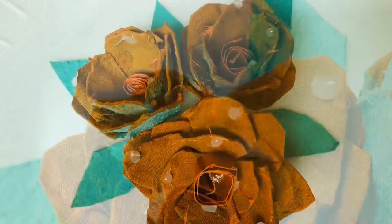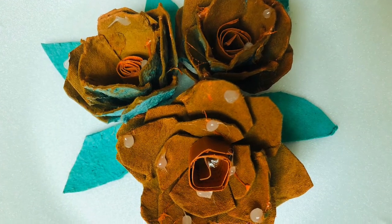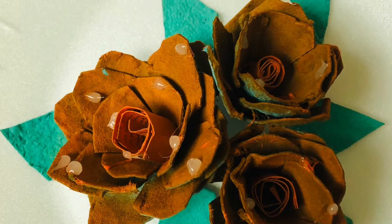Hello all, welcome back to my channel. This is a craft item — a little bit of roses and a little bit of leaves.